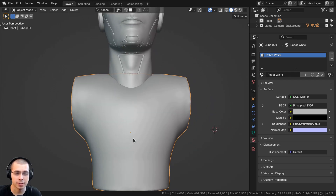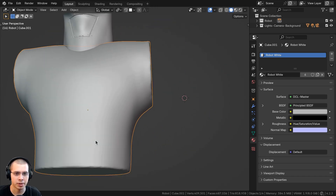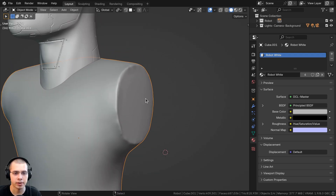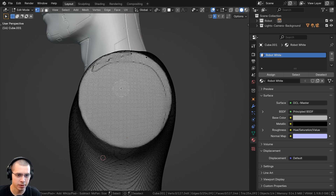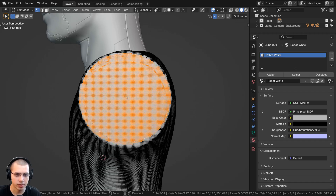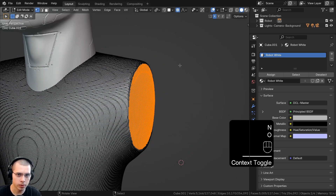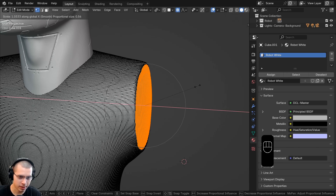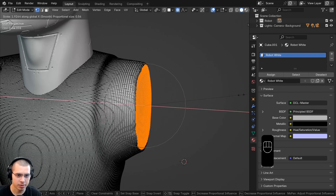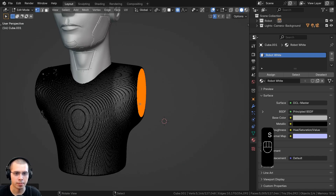For the base body, I decided to sculpt it as well. But I wanted the flat spots on the sides to be very flat. So I went to the side view, hit C for circle select, scrolled the mouse wheel to change the size, and clicked to select the entire side. Then I hit O to turn on proportional editing and scaled it down on the X axis to really flatten that part.